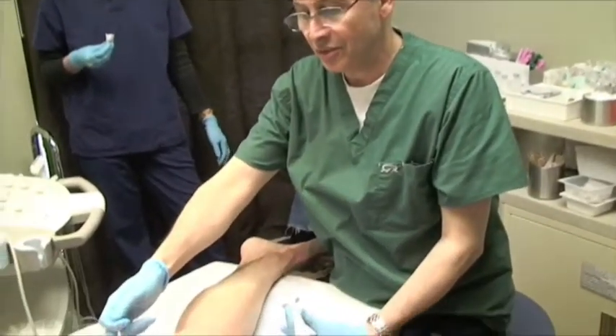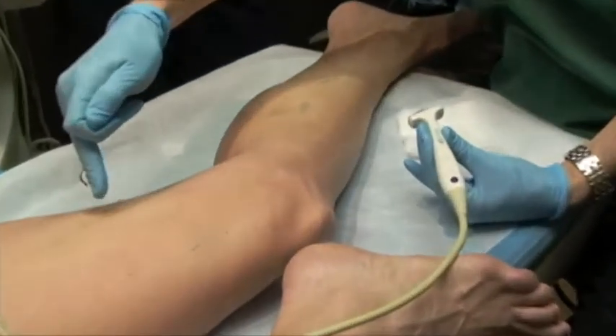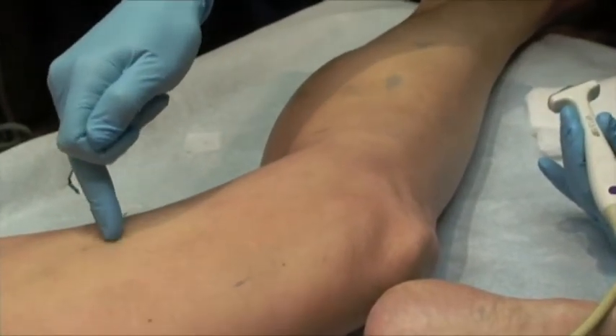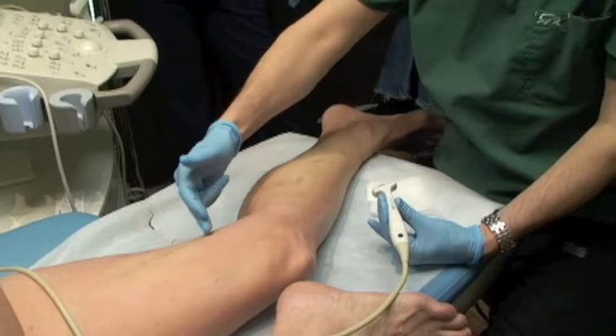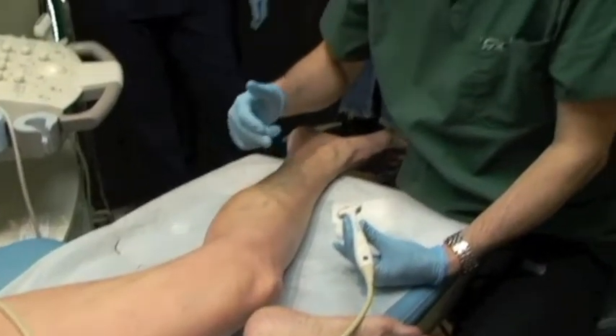We're treating reflux in the distal right great saphenous vein, with the original reflux being the Hunter's perforator and not at the SFJ. We'll treat in a way that we close the perforator and this distal part of the great saphenous vein without leaving any medication or foam in the vein.